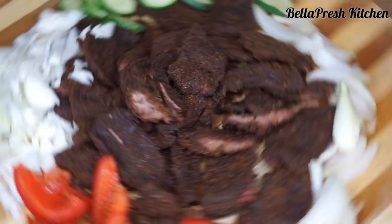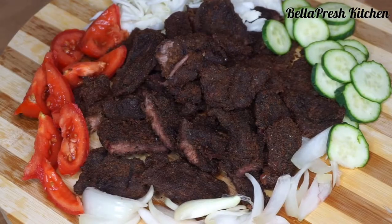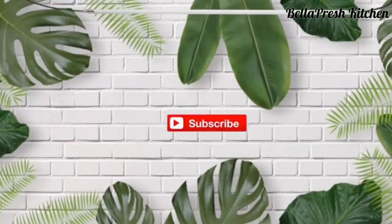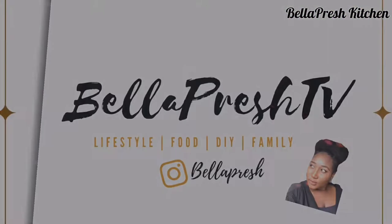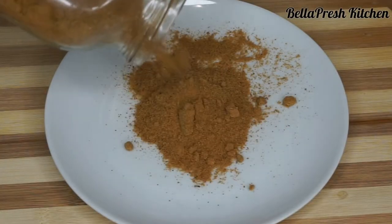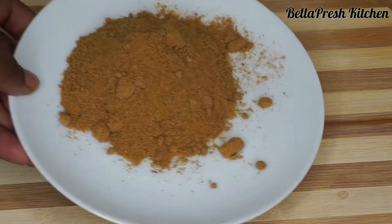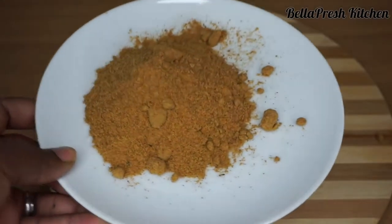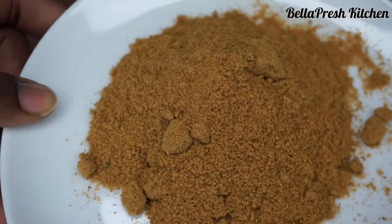Hello precious jewels, welcome back to my channel! Today we're going to be making the Nigerian suya. Our main ingredient in today's recipe is going to be the suya spice, famously known as yaji by the Hausas. I got this particular suya spice at the Oyibo market in Lagos. If you would love a detailed video on how to make the suya spice, click on the link in the description box to watch the suya spice recipe.